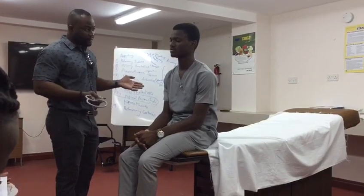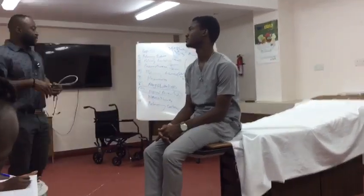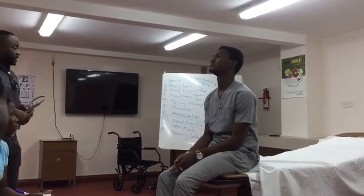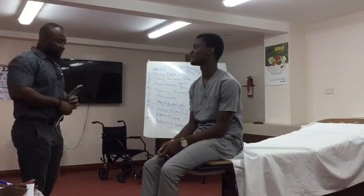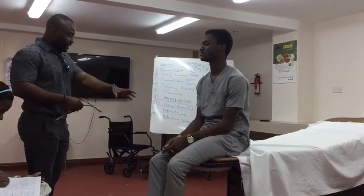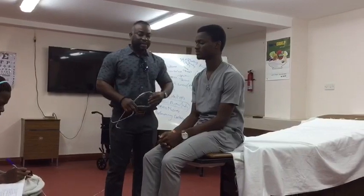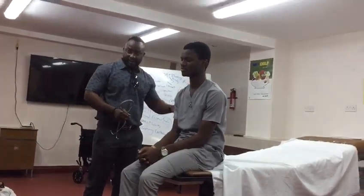So before we start, do you have any pain anywhere? No. Alright. I would like to move back, take a step back to inspect the area. I'm looking for any oxygen tank, I'm looking for any sputum pots. I don't see any oxygen pod, I don't see any inhalers, I don't see any oxygen tank. So now I would like to ask the patient to please take the gown off, and the gown has been taken off.